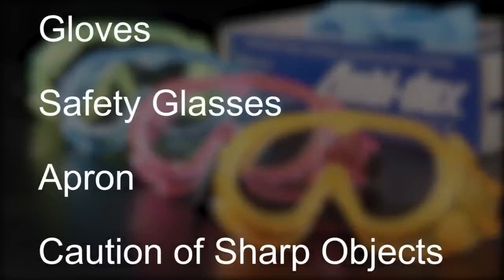For this dissection, you will need gloves, goggles, an apron, and remember that you will be using sharp tools. Remember to observe all lab safety procedures.